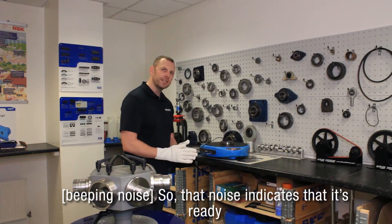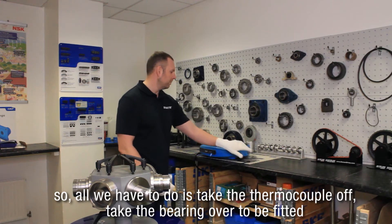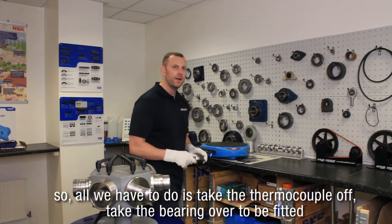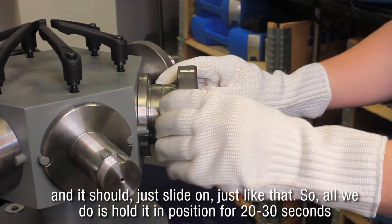That noise indicates that it's ready, so all we have to do is take the thermocouple off, take the bearing over to be fitted, and it should just slide on just like that.